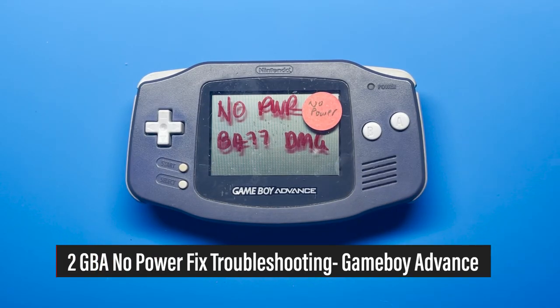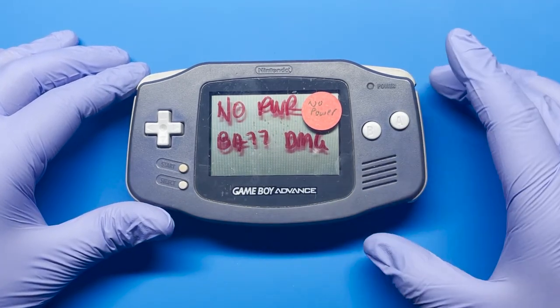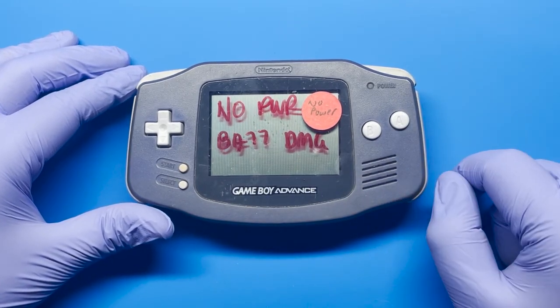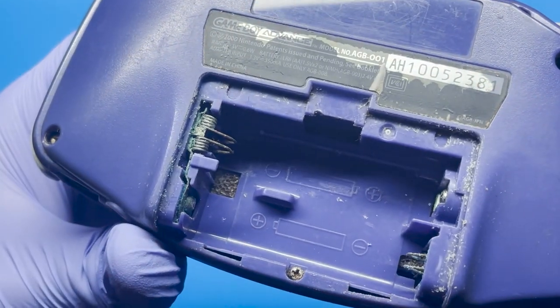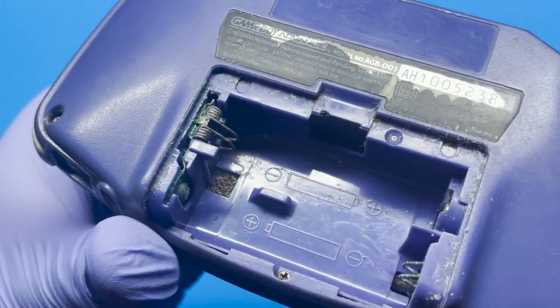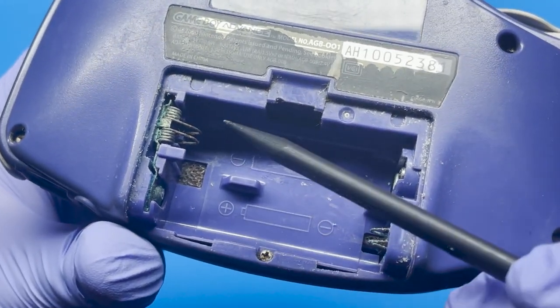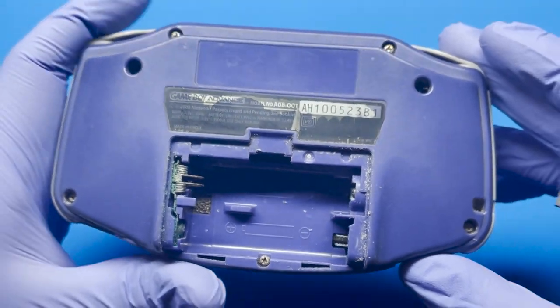Hey, how's it going everyone? Today I have a Game Boy Advance that I'm looking to fix. This one's reporting no power, at least when I got it from eBay. Let's go ahead and take a look and see what's wrong. It looks like there's a lot of battery residue — it might be enough to get this working. So let's go ahead and open it up and do that real quick.